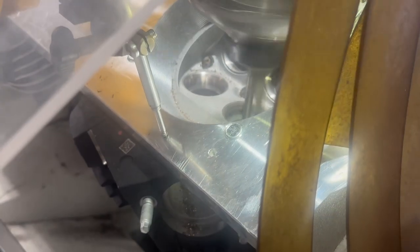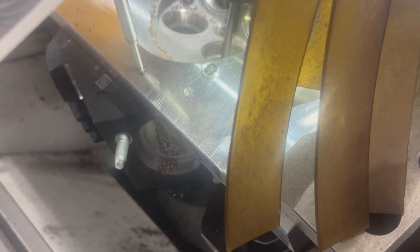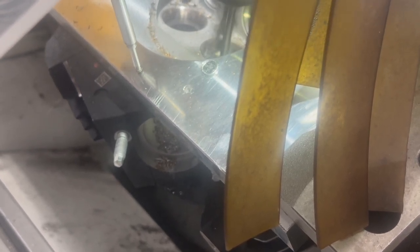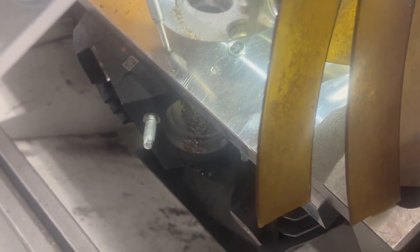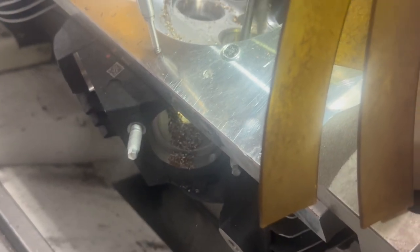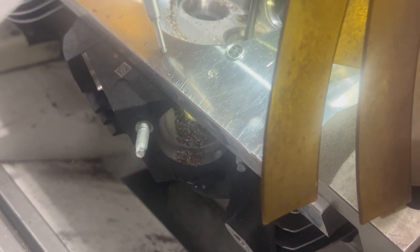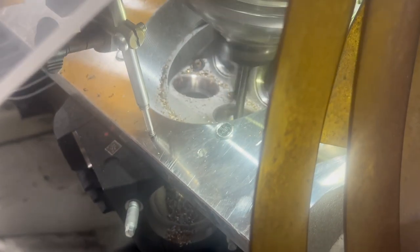What we're doing is a radius Venturi seat on the exhaust. On the intake, I've got five angles, and also an 89% throat ratio for this head. What I found over the years of working with four-valve heads is the 89% throat ratio seems to be the magic number.